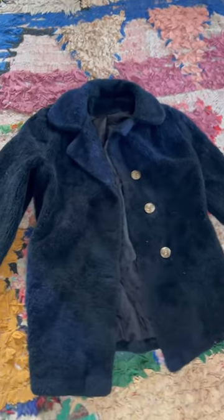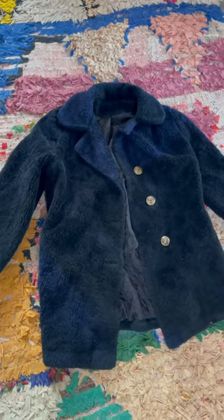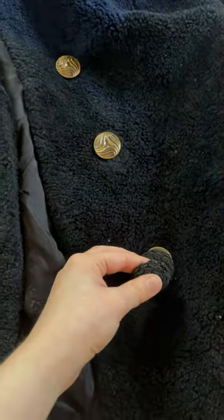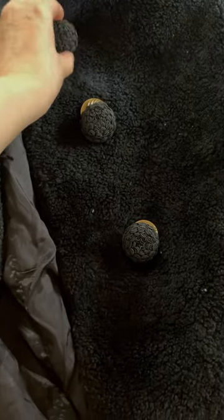I thrifted this black faux fur coat a while back at Red Light, and I think it was kind of cheap because there are so many splotches of navy. I thought maybe I should change these kind of brass buttons to these textured black buttons.